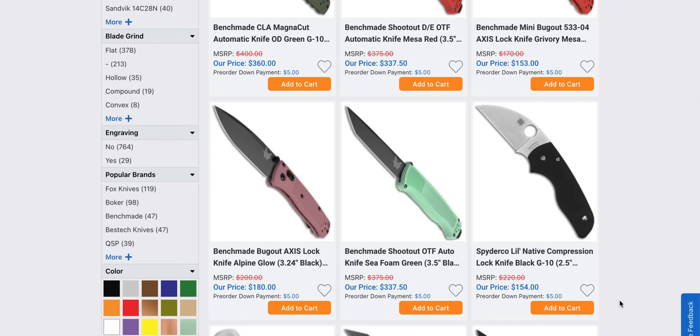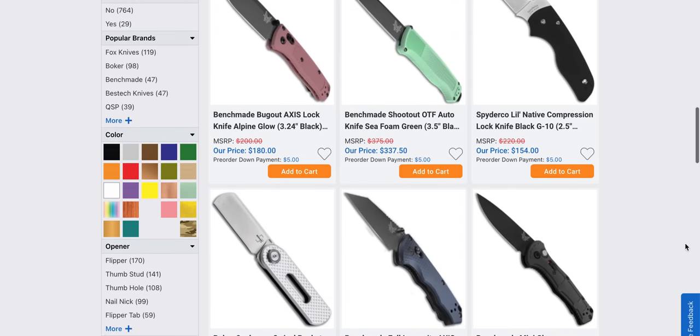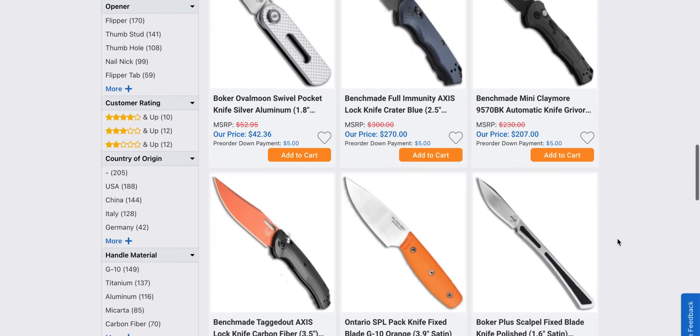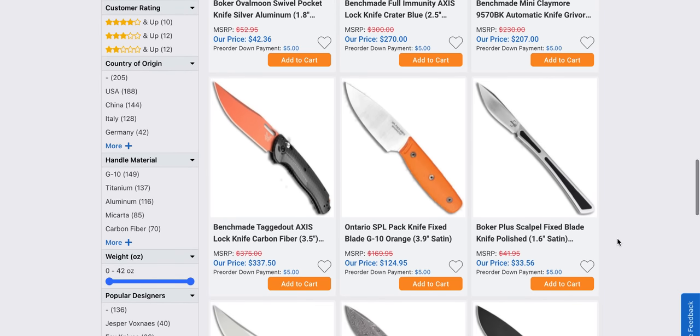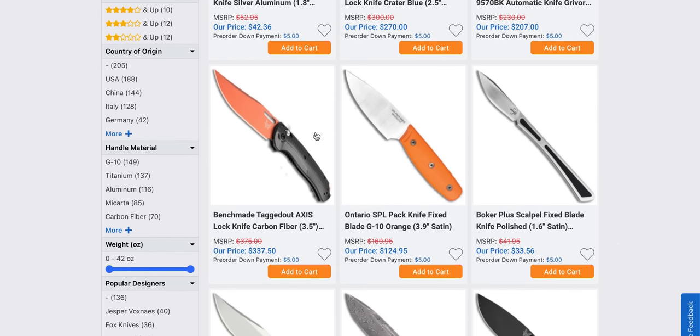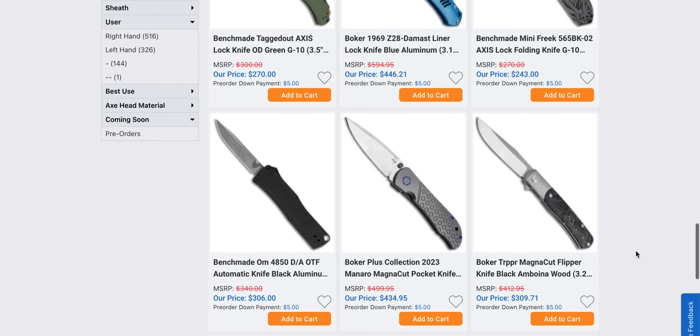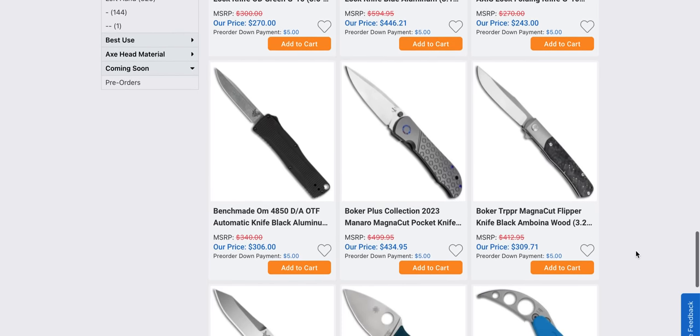Benchmade just reached out to me and said it's about time for us to send you some new stuff, so I said yes, I would very much like to look at some Benchmade stuff. The Voker Oval Moon — maybe one day I'll get around to reviewing some Vokers. We got an orange Tagged Out with carbon fiber. Lots and lots of Benchmades coming in.